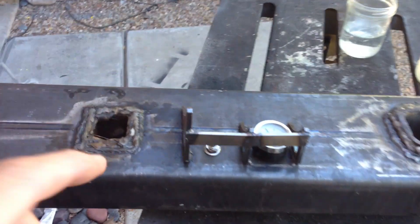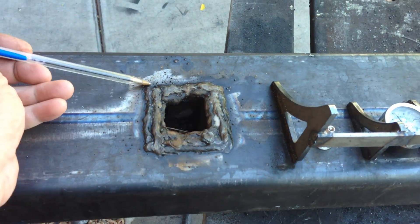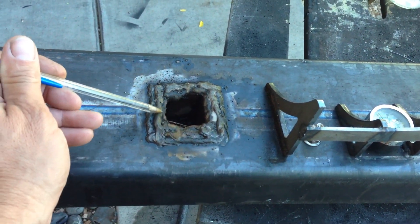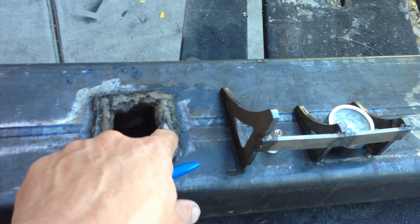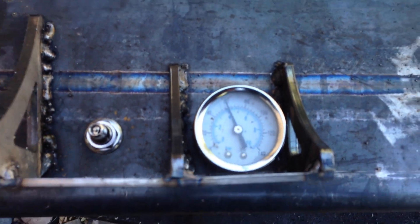I didn't want to have these ugly welds, but it turns out you had to chase them. I had to run the outer one, the inner one, and then one in the middle to try and get them sealed. And even then I had to add little dots here and there. But we're holding 60 psi.